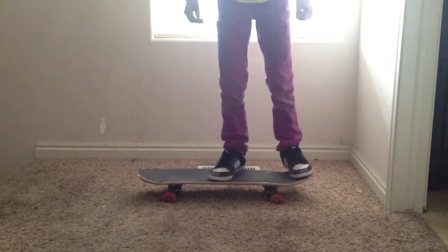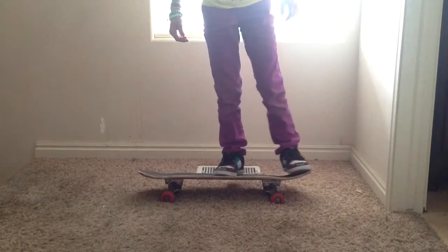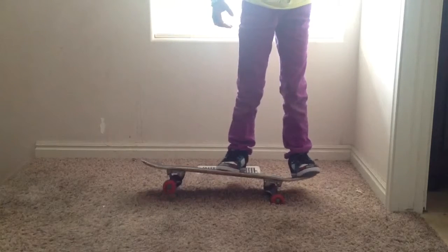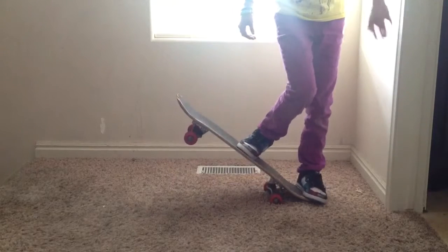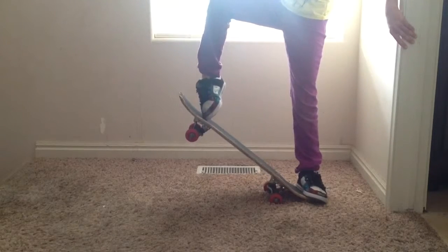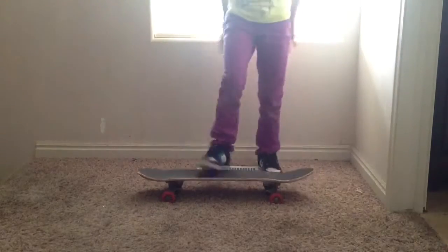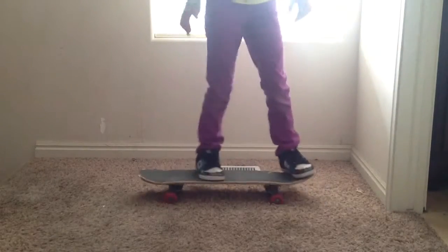So let me show you a little slower. You're going to come back, move it back, pop it, and slide. As you can see, that's how you do it — pop slide, pop slide, pop slide.